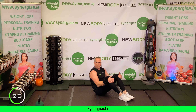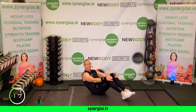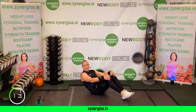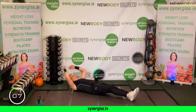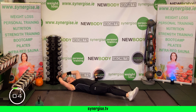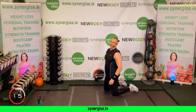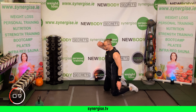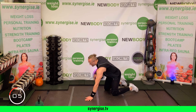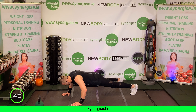Final round, squat push press — slow it down, push, control. Dig in. Control the lower, push with power. You've got this — halfway now, strength from within. One more, up.